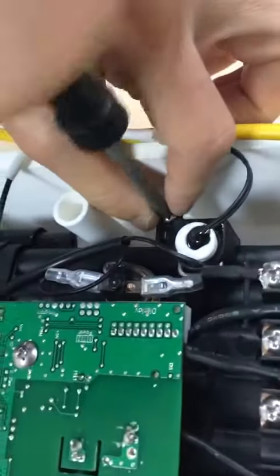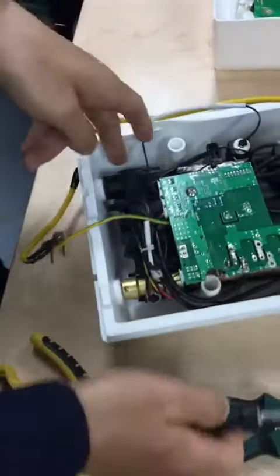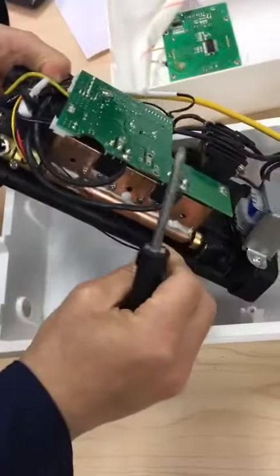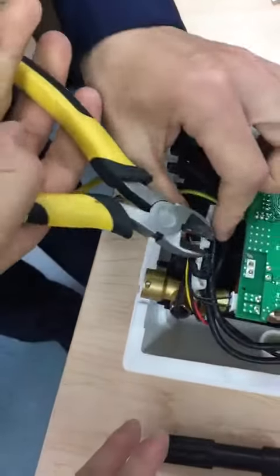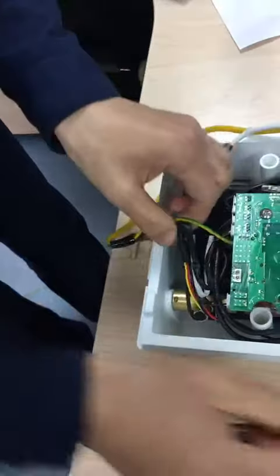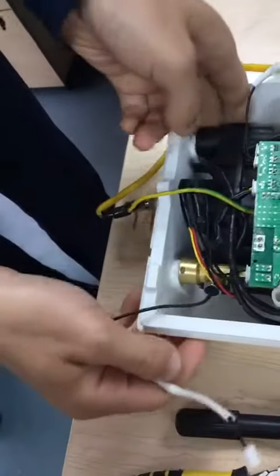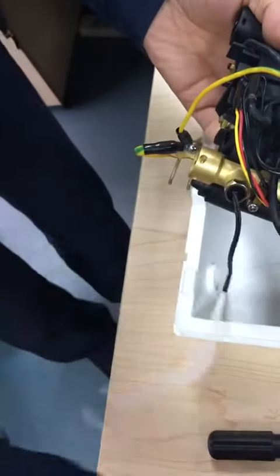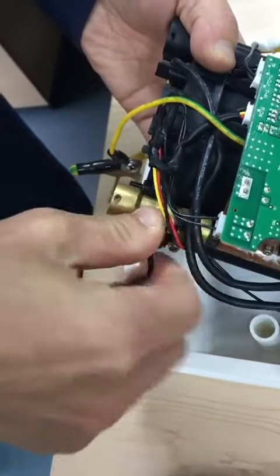I'm going to take a look at it. It's right here.